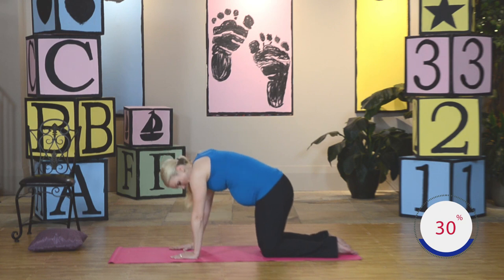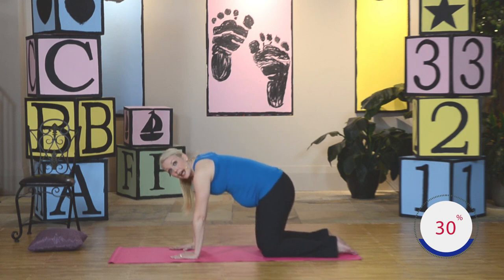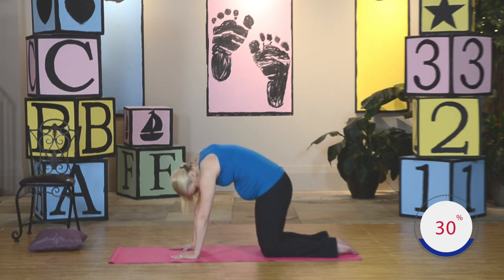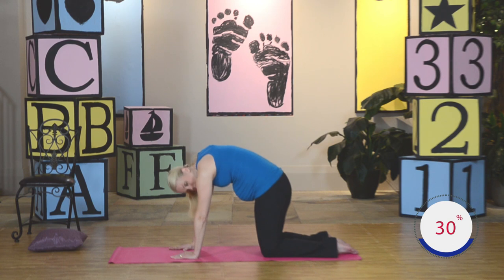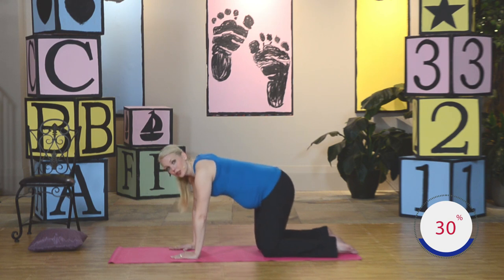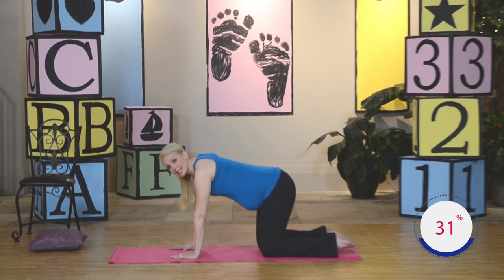Keep it up. This is going to strengthen your abdominals, your back, and your pelvic floor. Just two more — up, around. Last one. Now come back to center. We're going to do the same exact thing in the other direction.